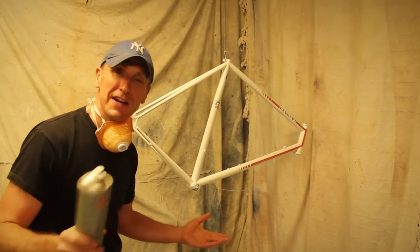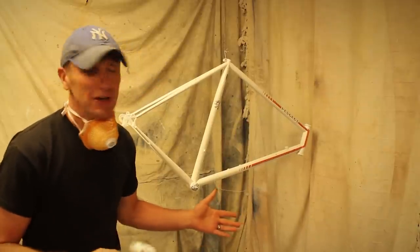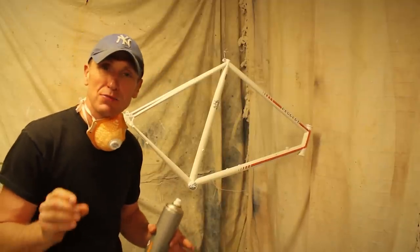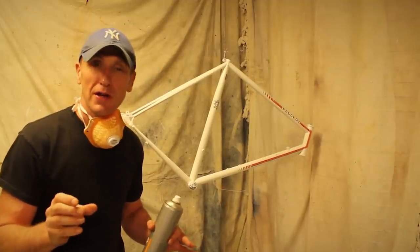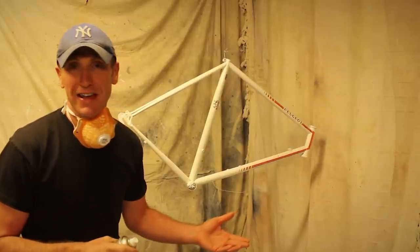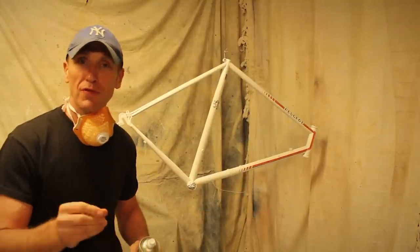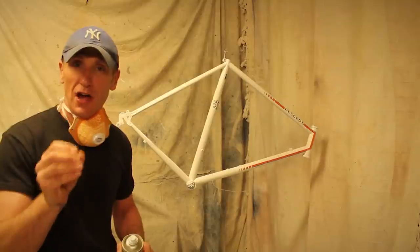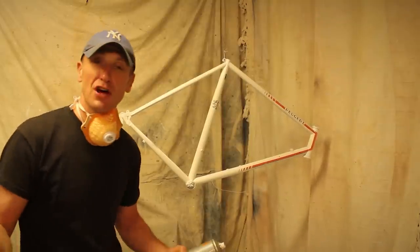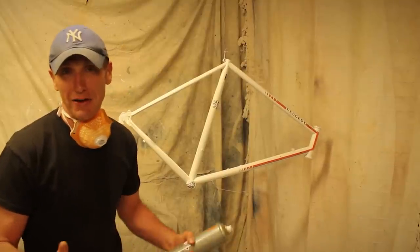We've just finished off with a lacquer. To reiterate the process: we rubbed down the frame, got rid of any rust, then used masking tape to cover the decals. We used a primer, then a pearlescent white spray — which is the original colour. Once the paint went hard, we removed the masking tape, touched up the decals with a very fine brush, and finished off with a lacquer. All that's left now is to wait 24 hours for it to go hard and then we can carry on.